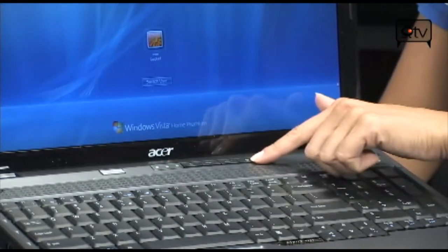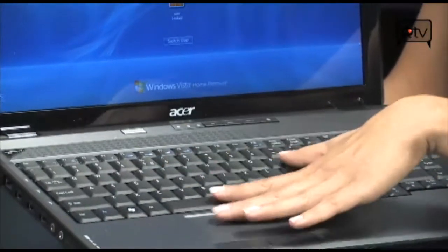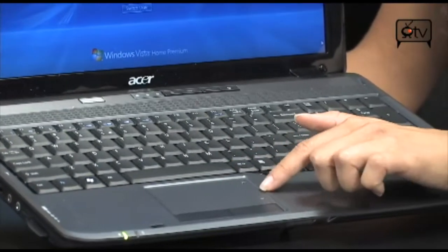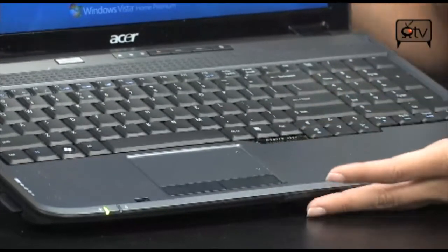You have your wireless and Bluetooth indicators as well. Moving down you have a full-size keyboard and then the number pad to match. And then your touchpad mouse with the scroll feature on the side, and the right and left click on the front.